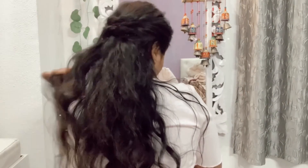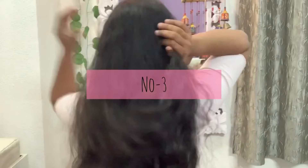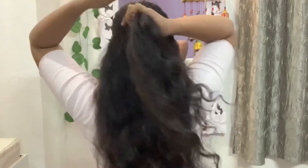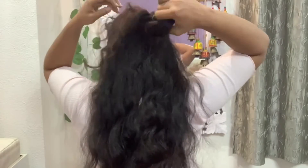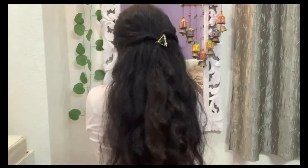If you want to use some accessories, you can. Now we have to take a knot from the front section. We will put a rubber band and tap it. You can use a black rubber band here. And then you can pin up the knot.